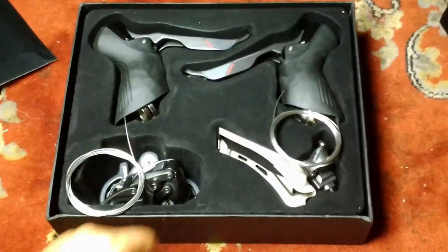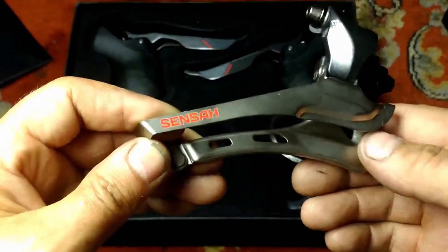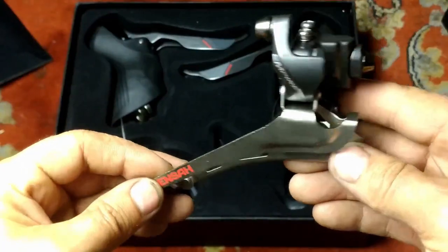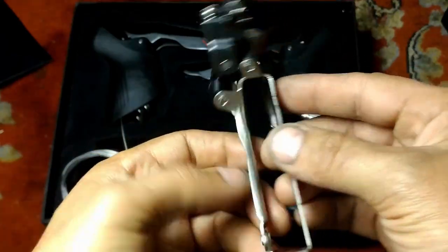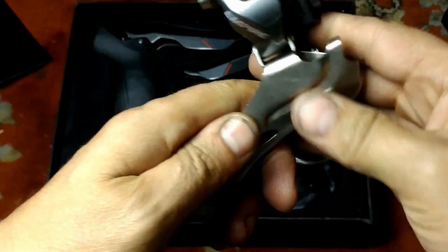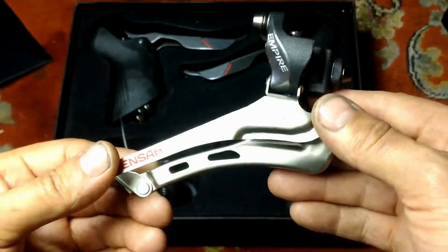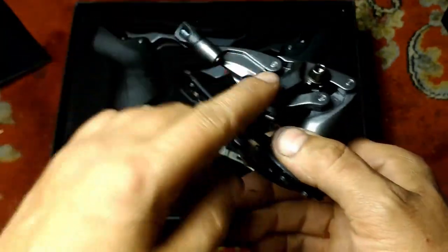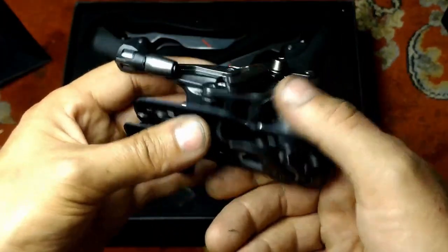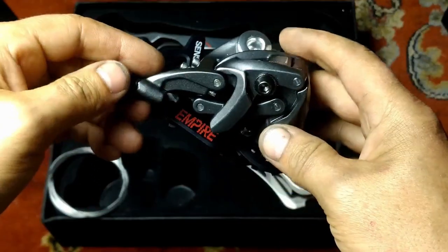Let's see what we have here. This is probably the least impressive bit. That's a cheap looking cage on that derailleur. Still, it's plenty stiff — there's enough metal there. Looks very much like a 10-speed Shimano derailleur. And this has got SRAM all over it. This cable fulcrum arrangement here — it's totally SRAM.